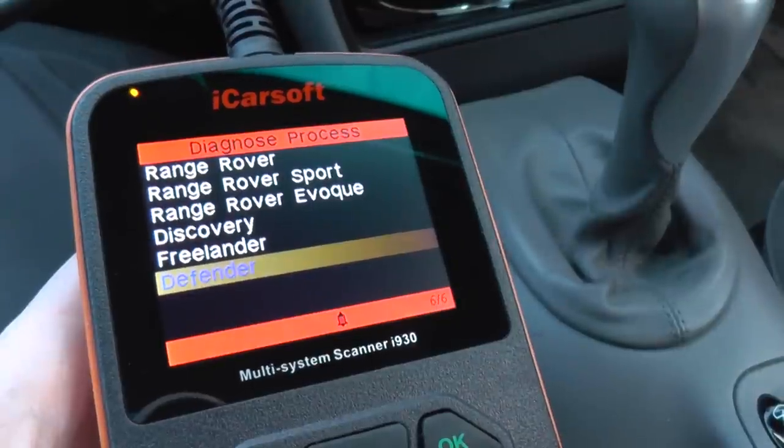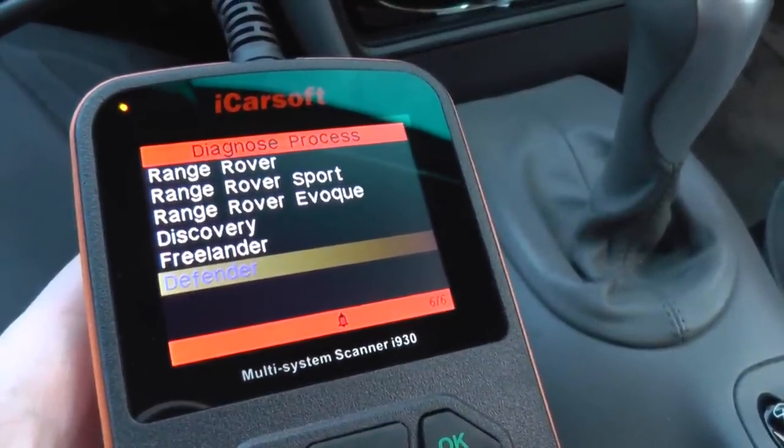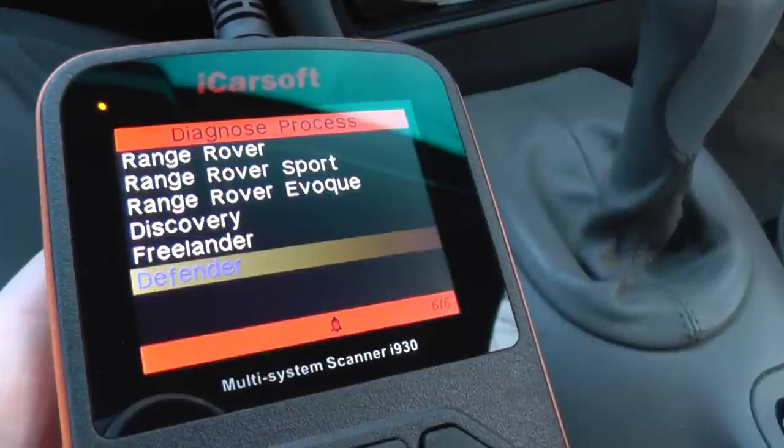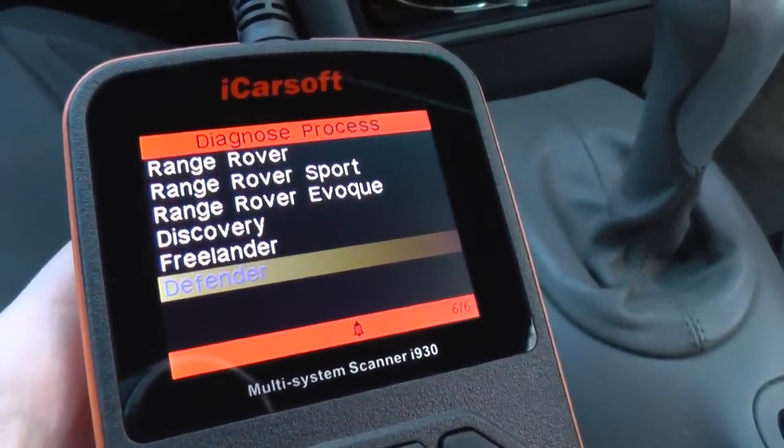So there it is — the Multi-System Scanner i930, designed for Land Rover vehicles. If you are interested in this kit, just click the link directly below this video.